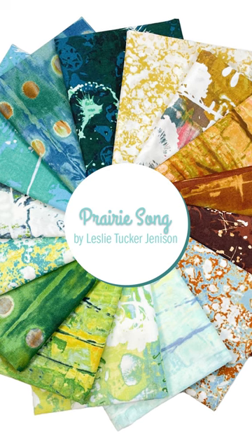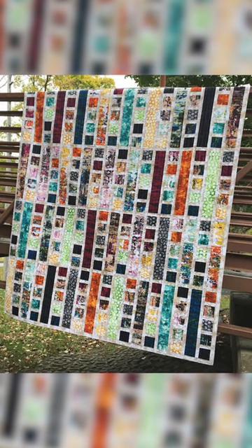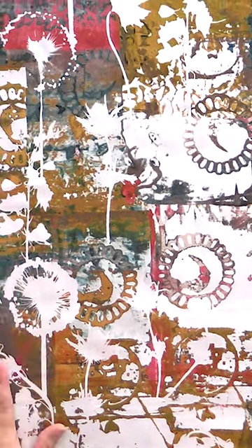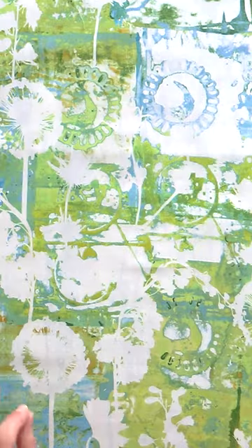This month we are working with Prairie Song by Leslie Tucker Jensen. We have featured her twice before and we have sold out every single time of her fabrics because they're just absolutely gorgeous. To me they have kind of this graffiti look to them and it's a digital print, so it is really fun to work with.